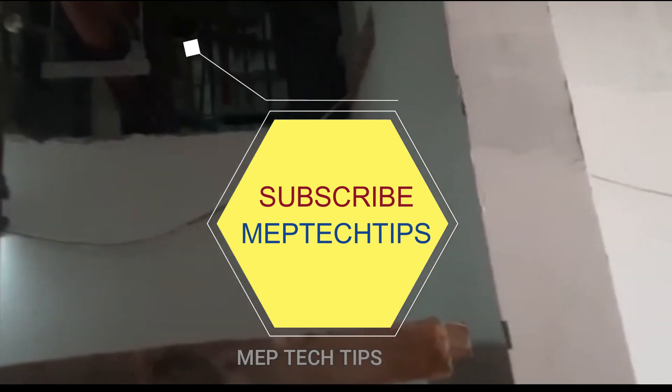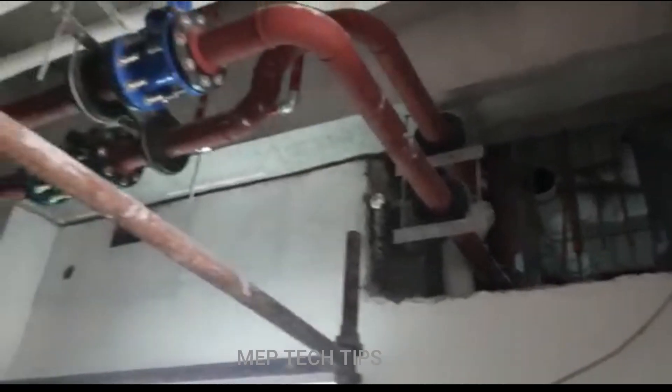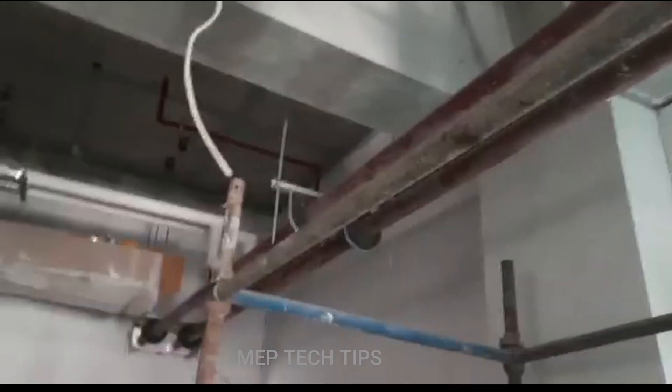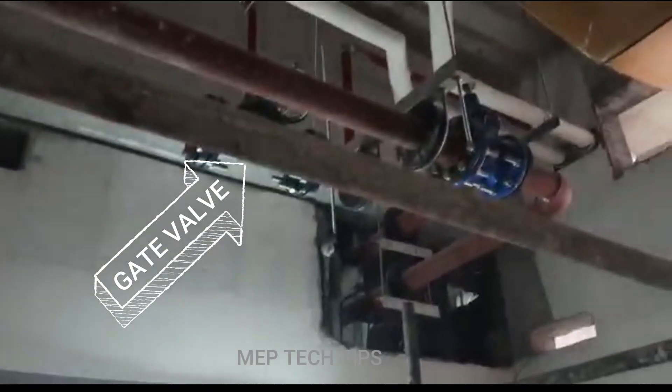Today I'm going to show you the chilled water pipe and some mistakes here. I don't want to give my opinion — I want your opinion and your suggestions. Kindly put your comments.